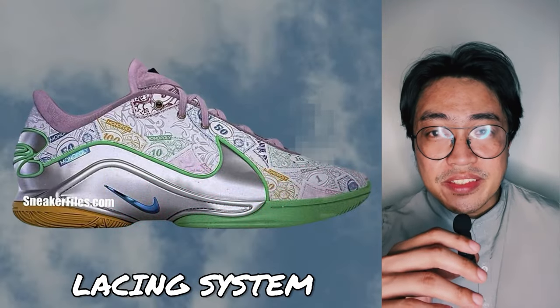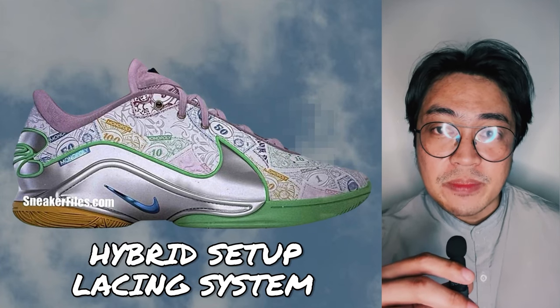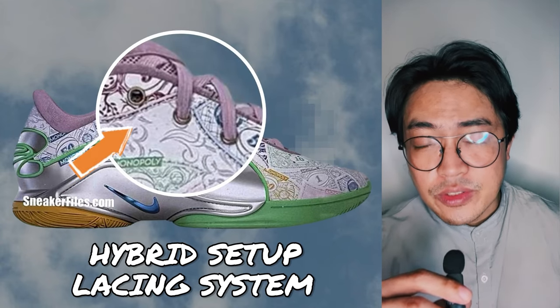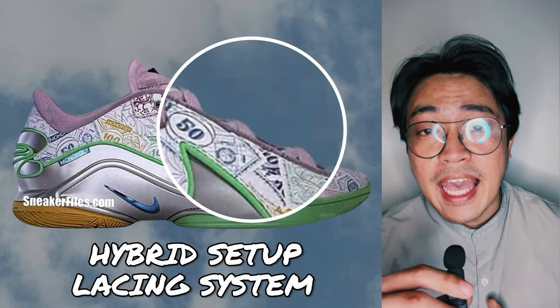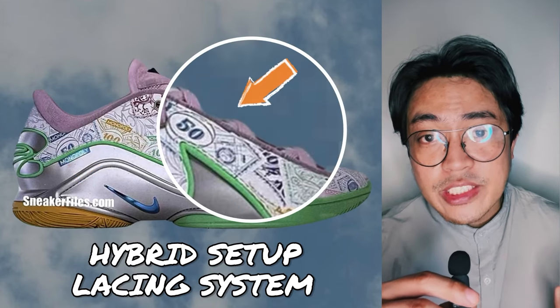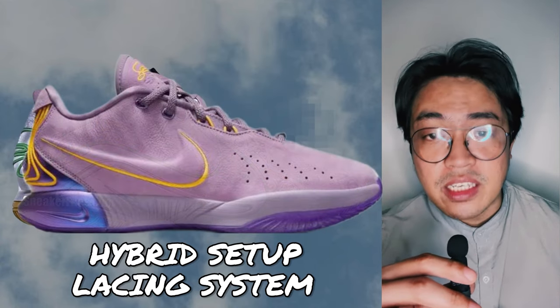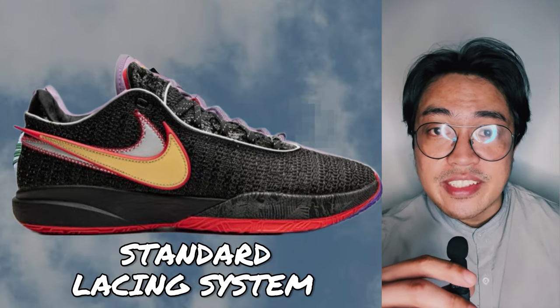The lacing system in the rumored Nike LeBron 22 appears to be a hybrid setup. The top three eyelets have laces go through them on the outside, while the bottom seems to have an internal setup where lace loops are most likely used. This is unlike the past several LeBrons where the lacing setup is more on the standard side.